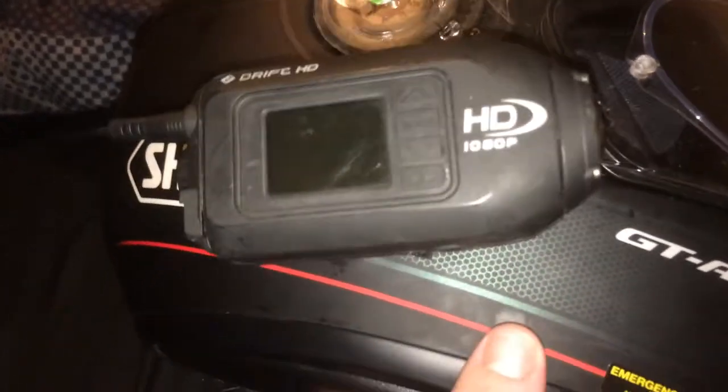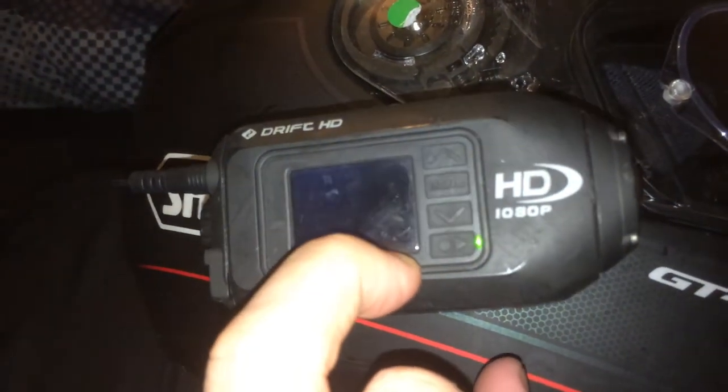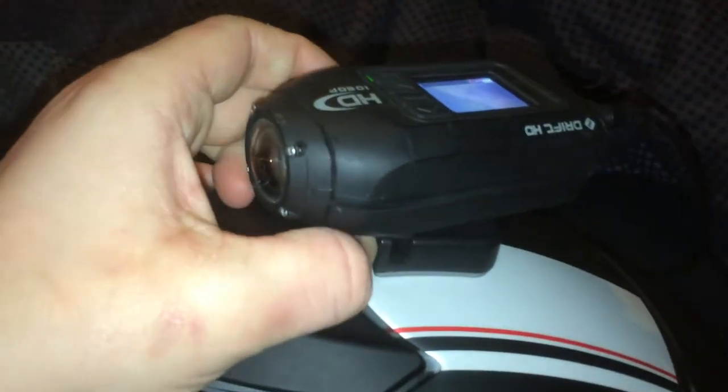This is a Drift HD 1080p camera. So I can either put it there, or I can disconnect it and put it up there. But it's not at an angle because I've had to set it up for this mount right here. I normally ride with this one here, but if you guys like to see a change in a video, I can always put it up here, which is pretty cool.